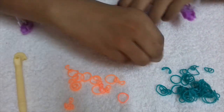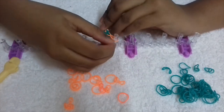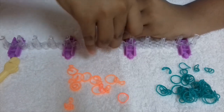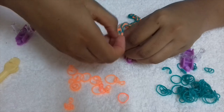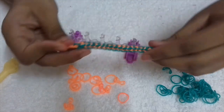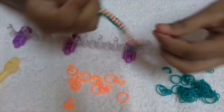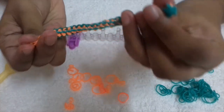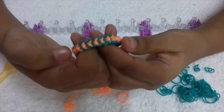Now I'm going to take my S hook and clip it onto the other S hook. I'm going to take it off the loom and give it a little stretch so that it gets into shape. Now I'm going to put it on the other end. Our box bow bracelet is ready!